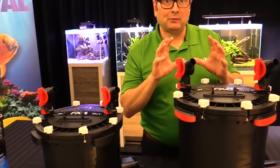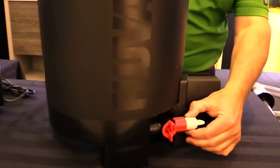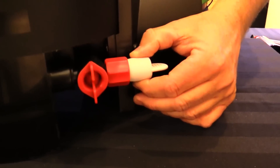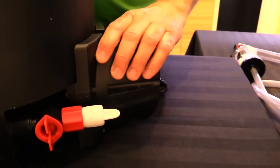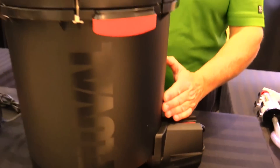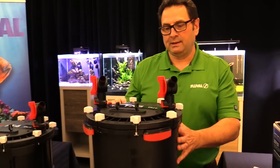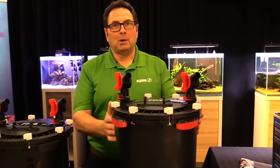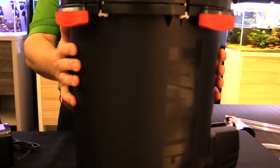These filters continue to feature the same great things: the utility valve, which is becoming more useful all the time and we'll get into that shortly, and smart pump technology — a system that basically monitors water flow and temporarily shuts the filter down every 12 hours to ensure it vacates any trapped air.